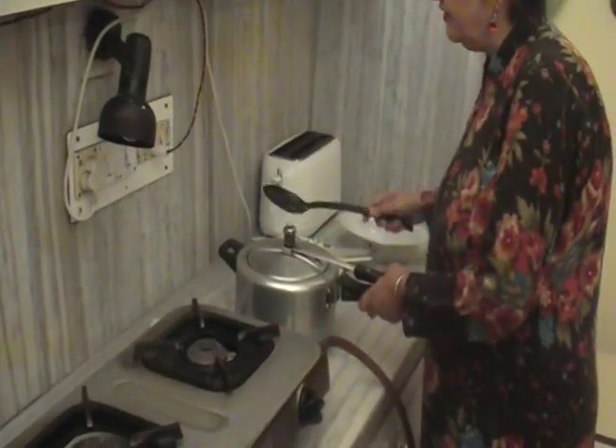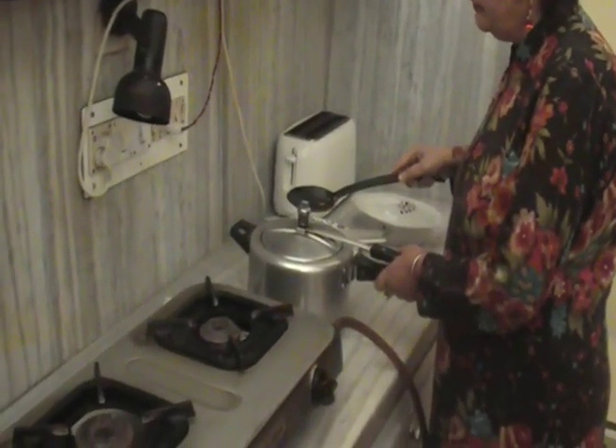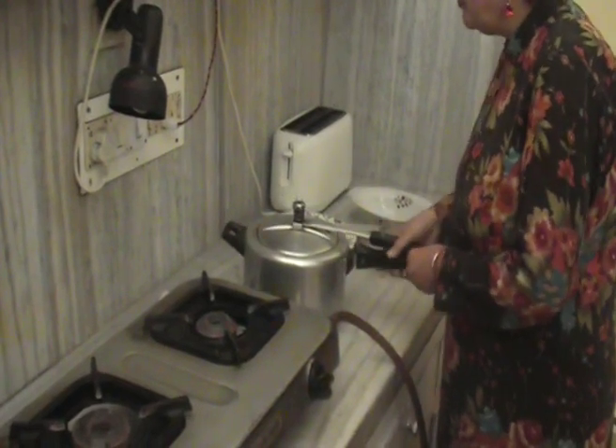The pressure is now all down and now we will open it.